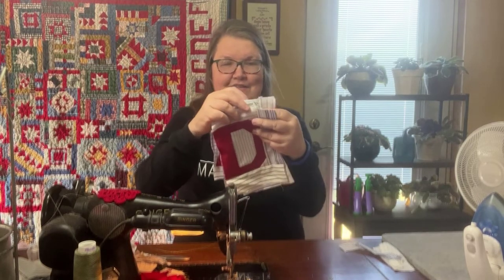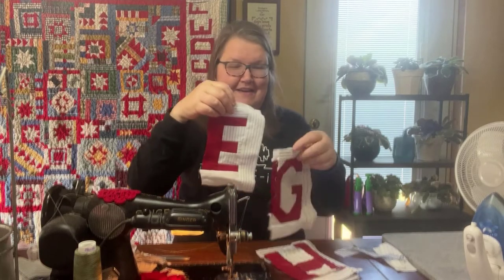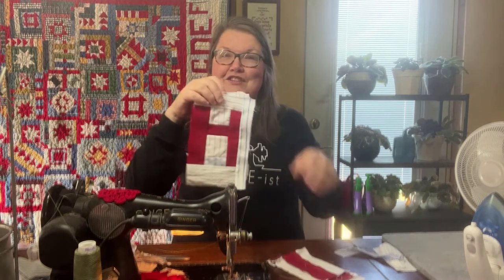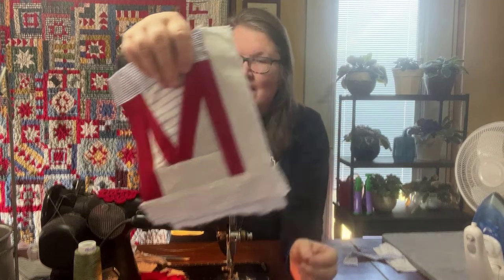So far we have A, B, C, D — if you're new and just picking up this video for the first time, I highly suggest you go back and watch the first video. Then in a second video we did E, F, G, H, and I. The third video was J, K, L, and M. So we have 13 letters done, and today we're starting with N.